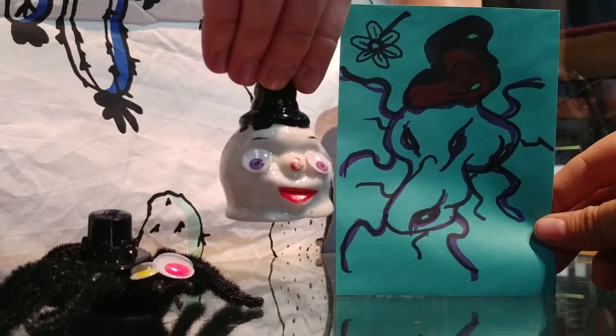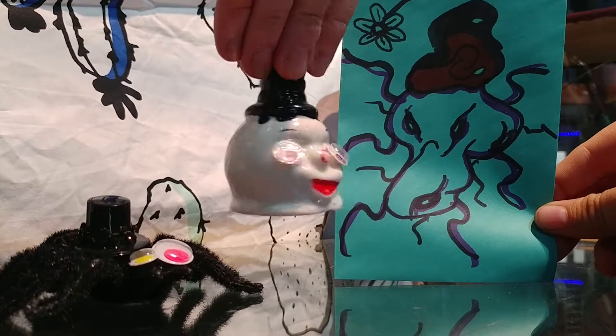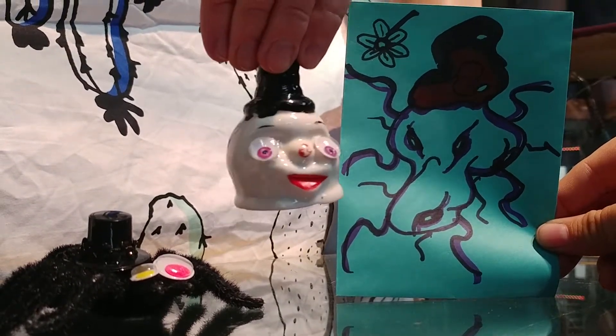Oh, God. Get your legs up in there. Because they have a bunch of different legs. Oh, goodness. Mr. Spider's run off on a tangent now.